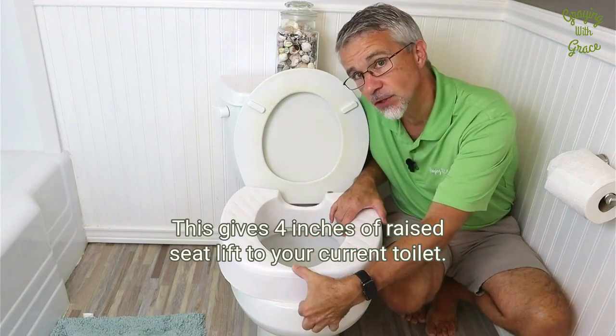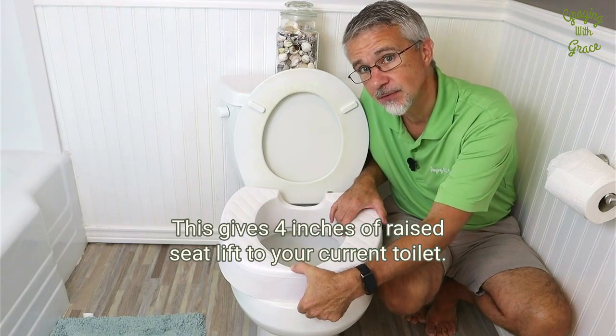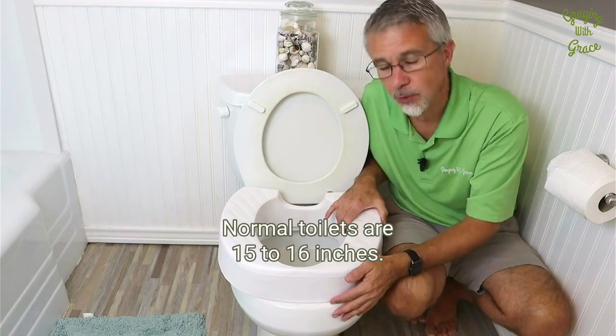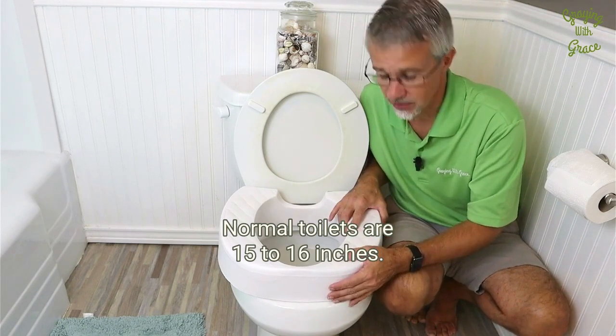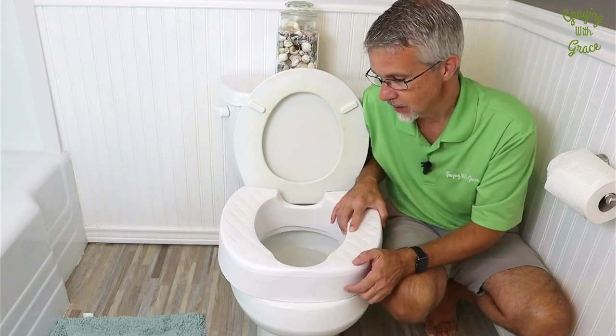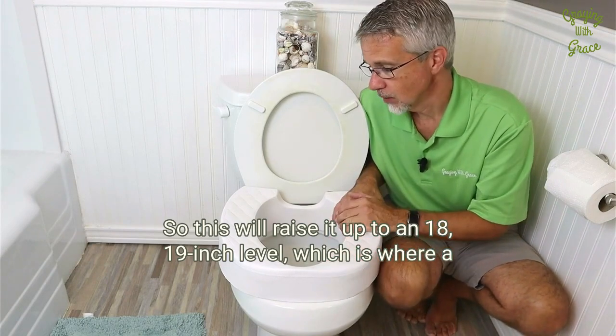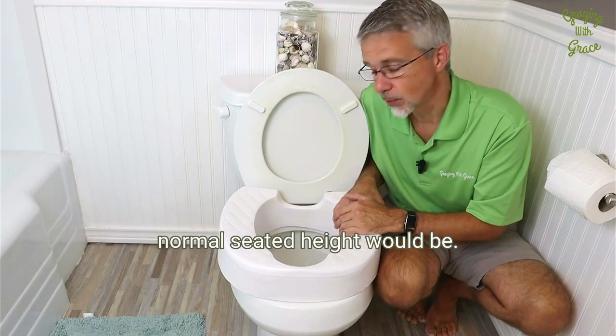This gives four inches of raised seat lift to your current toilet. This toilet here is very low to the ground — normal toilets are 15 to 16 inches, and this one is like 14 and a half — so this will raise it up to an 18 or 19 inch level, which is where a normal seated height would be.